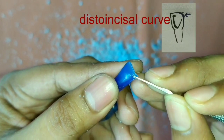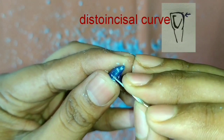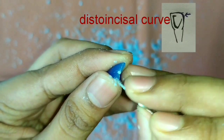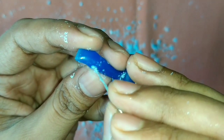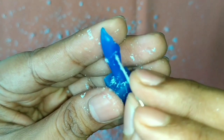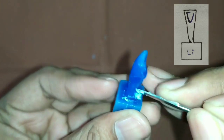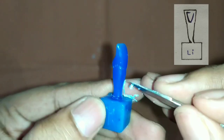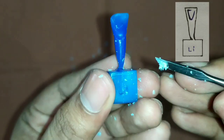Now we will start making the disto-incisal curve. Make a curve on the disto-incisal surface. The mesio-incisal surface is straight as compared to the disto-incisal surface of the crown. Now start making the tip of the root — look at the diagram carefully. It is curved at the distal surface, so carefully make it; it is very thin.